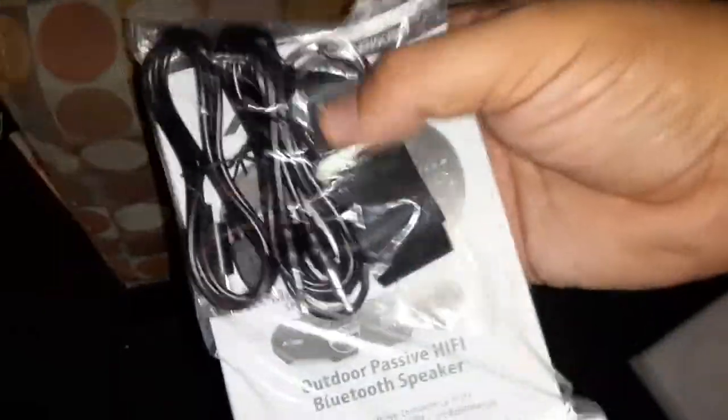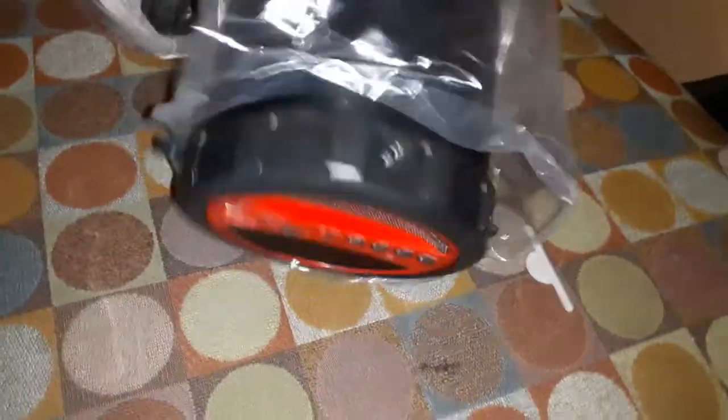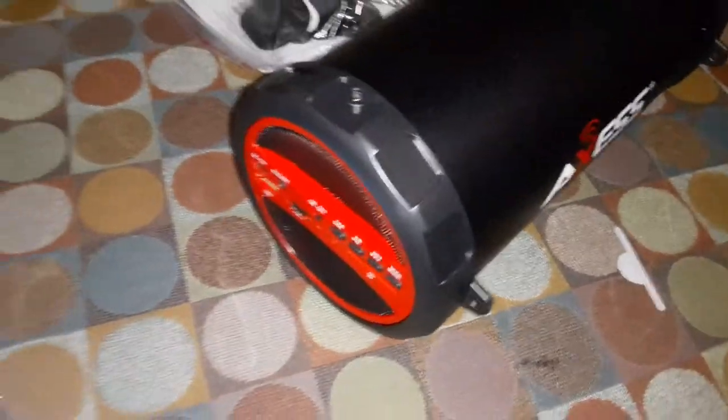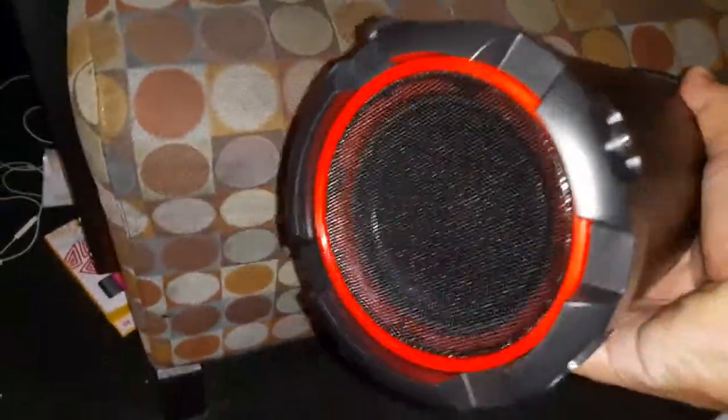This is like a handle — my other one had a handle too — you can put the handle around it and carry it like a little bag. Yo, look at this, this is way nice. See the little subwoofers? And the tweeters are on this side.